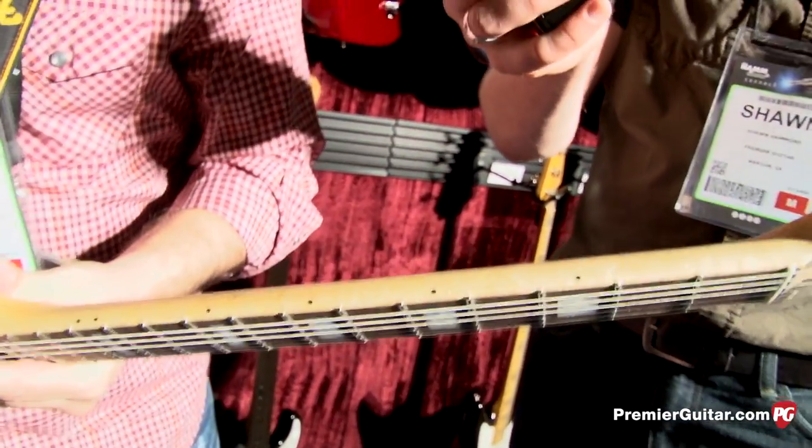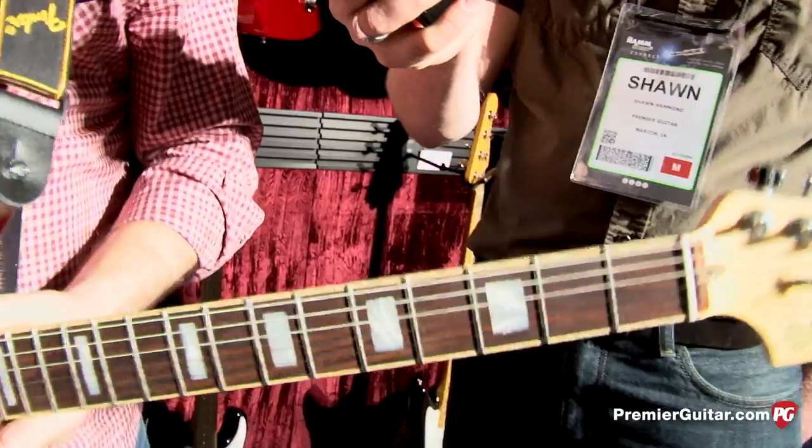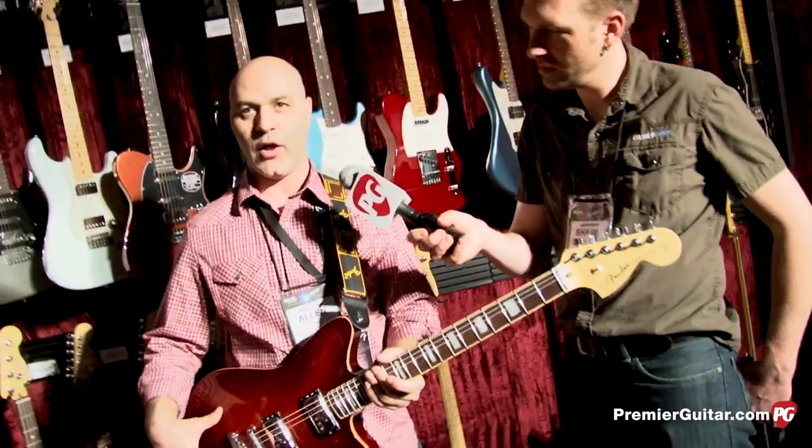You can see some bird's eye on the neck — that's one of the features of the Select Series: highly figured woods. All of them have a compound radius, 9.5 inch to 14 inch, with locking tuners, and the finish is all lacquer.